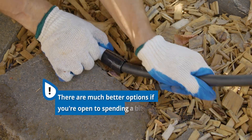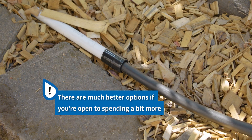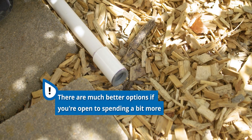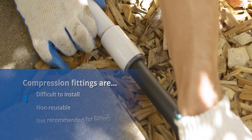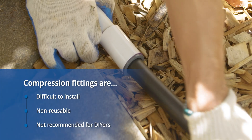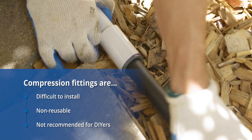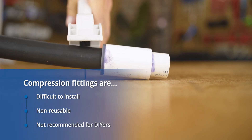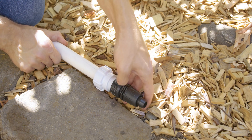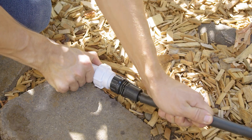Overall, I would only recommend either of these methods if price is your number one concern. If not, there are much easier to install methods that offer more flexibility and options. I also don't recommend compression fittings to beginning DIYers, as inserting your polytubing into these fittings can be challenging. Plus, once you make these connections, they are permanent on both ends — if you make a mistake or want to change things down the road, the entire connection will need to be cut out and cannot be reused. We've got some methods coming up where you can replace and change things without having to throw any fittings away.